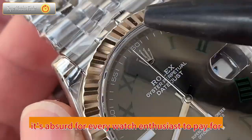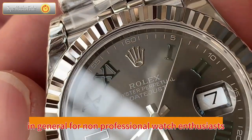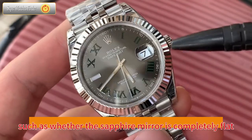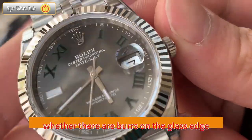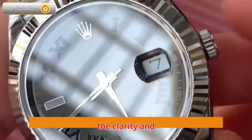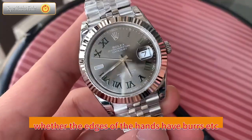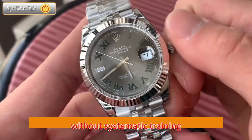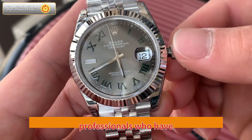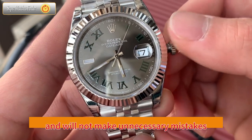However, it's impractical for every watch enthusiast to pay for professional training in watch identification before buying a watch. For non-professional enthusiasts, identifying a watch requires carefully observing the smallest details: whether the sapphire mirror is completely flat, whether there are burrs on the glass edge, whether the cyclops is clear enough, the quality of the oil-printed calendar font, the clarity and smoothness of characters inside the case, whether the dial scale has been polished, whether the edges of the hands have burrs, and so on. Without systematic training, it's often easy to miss or misjudge. Professional watch identification institutions have professionals who have developed stable, systematic, and complete identification standards through countless cases.